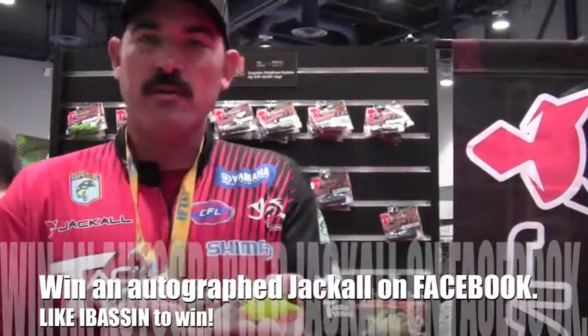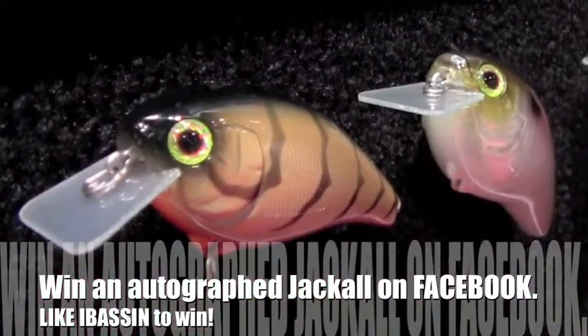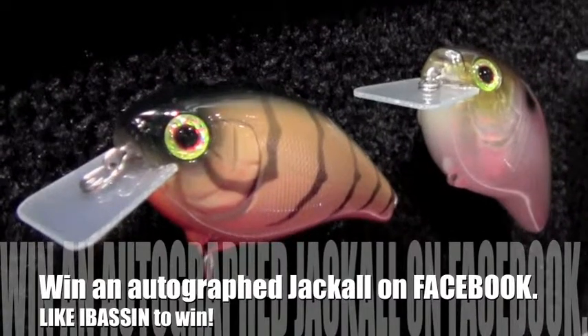This here's a Squarebill crankbait, which everybody across the country knows you've got to have and must have, especially if you're fishing around wood, boat docks, shallow grass, riprap — any kind of shallow water cover you need a crankbait for, this here's the bait.